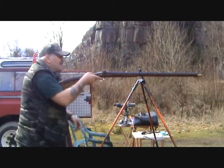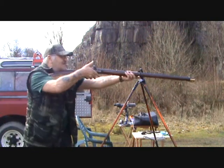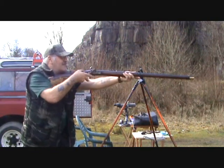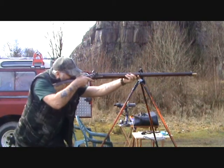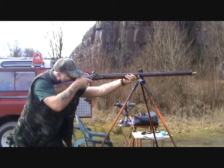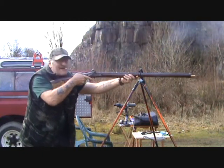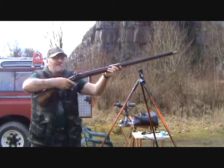What rifle is this, Ian? A Pennsylvania .45 Percussion Cap. Firing black powder? Yeah. Same point of aim as I used last time. That went off quicker than I expected.